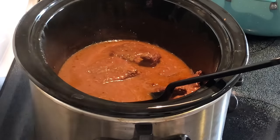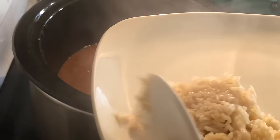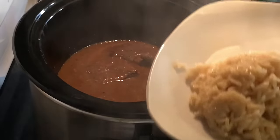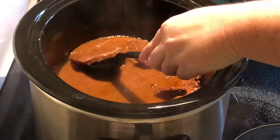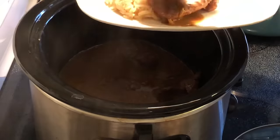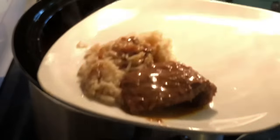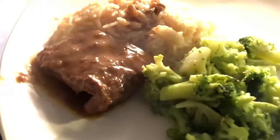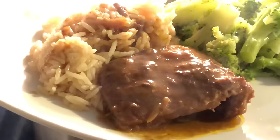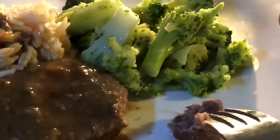It's ready! We're going to put some on a plate and see how it turned out. I made some rice in my rice cooker with a little beef broth — that's why it's not really white. It smells so good. I steamed up a little broccoli to go with it, simple and easy and everybody loves it. Let's have a taste — super tender!